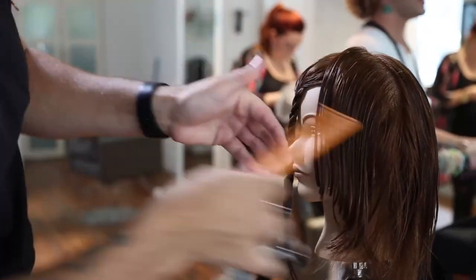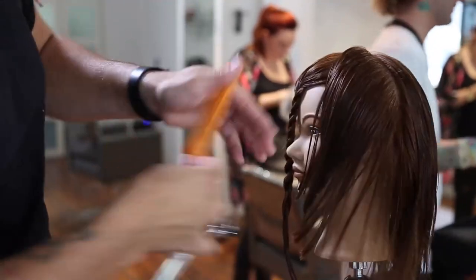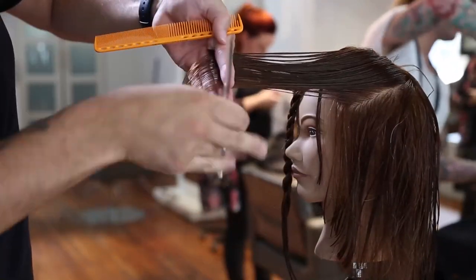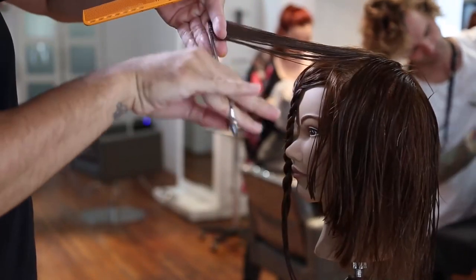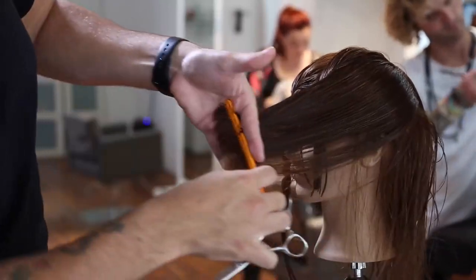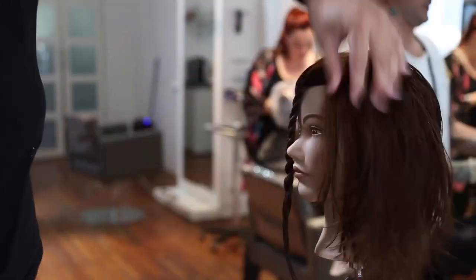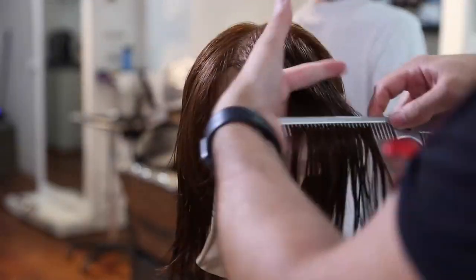I do the exact same thing on this side — we're mimicking the haircut because it's parted in the center. If it was parted on one of the sides, I would definitely adjust my elevation based on the lower density side and the higher density side. I would do a higher elevation on the higher density side, or the side that you part over to.